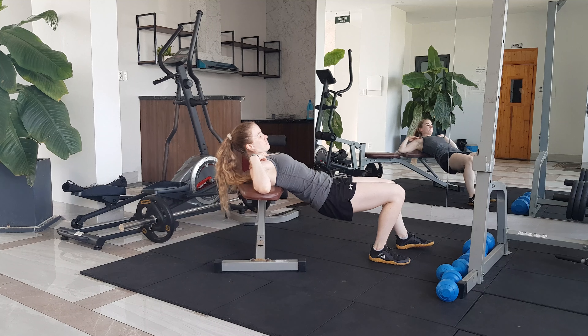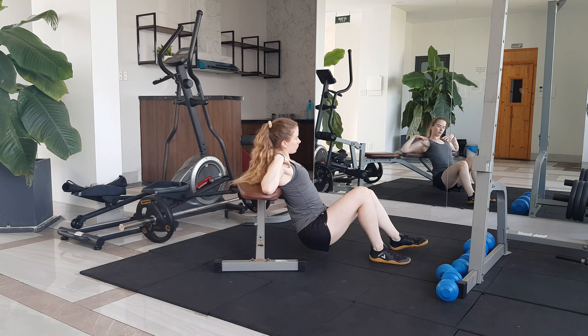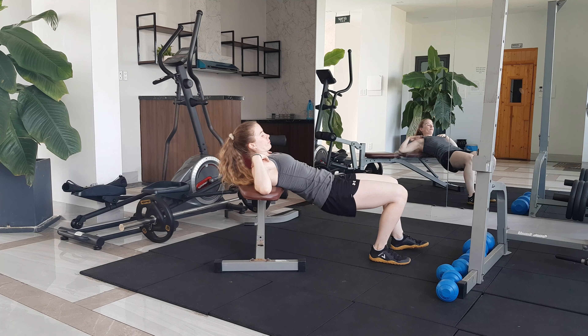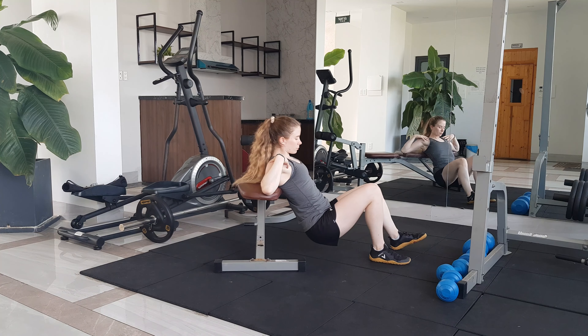Ideally you'll be using a bench that comes up to around shoulder blade height when you're sitting on the ground in front of it. You're then going to shuffle yourself up onto the bench, placing the edge of it just underneath the shoulder blades.